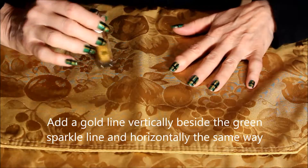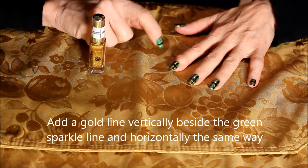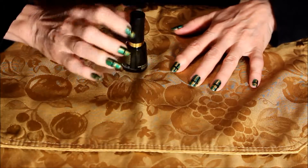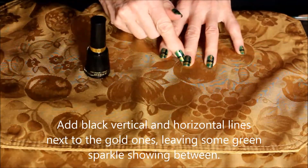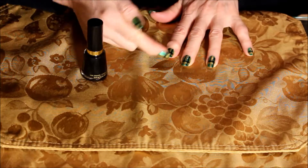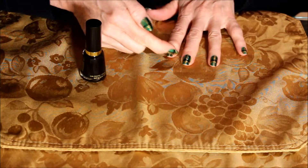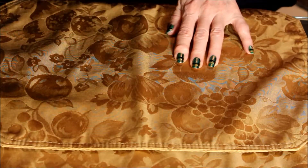We let that dry, then we added a gold line to the side or over top of the green sparkle lines. Unfortunately my camera chip ran out of space and did not film me painting the black line, which you can see down the middle and across. We left a little bit of green in between each line, so you have a gold line vertically down the middle of the nail, a gold line across, a black vertical line, a black line across, and we're letting some green show through in between those lines — and this is the effect that it gives.